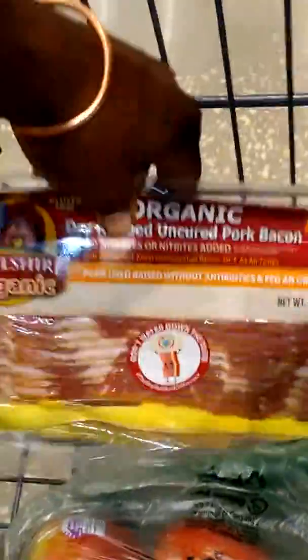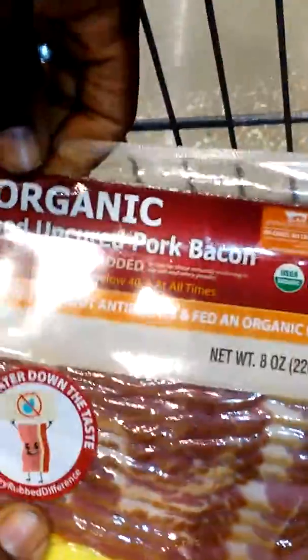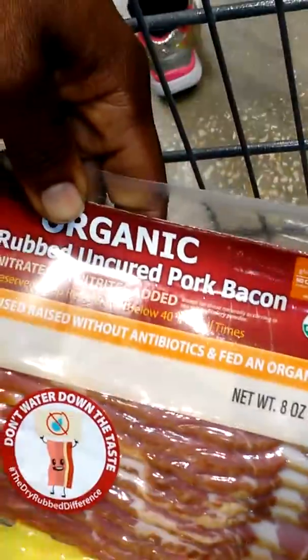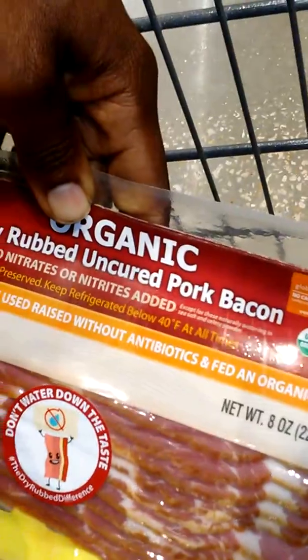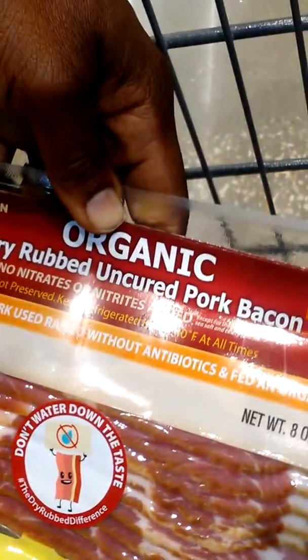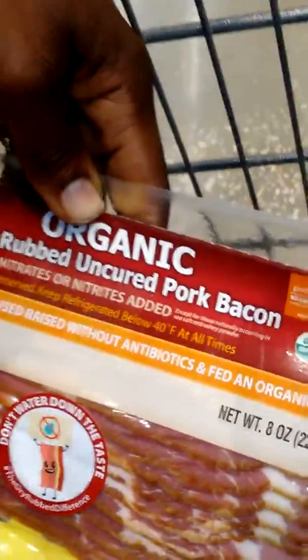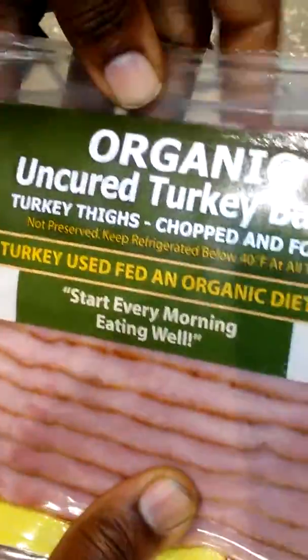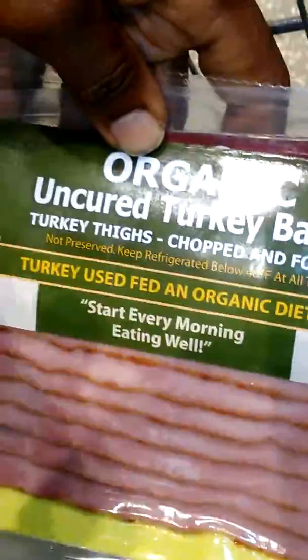Now we're getting to the good stuff. This one here is organic by Walsher Organic. It has all the things you're looking for, and this one is not smoked — you definitely want to get this one. Here's another one by the same company: organic uncured turkey bacon, and it's not smoked.